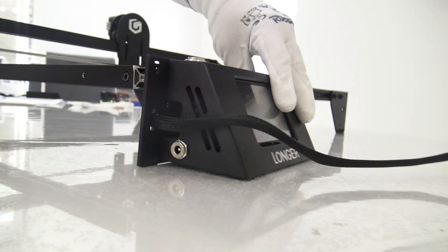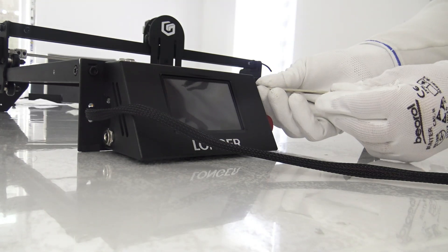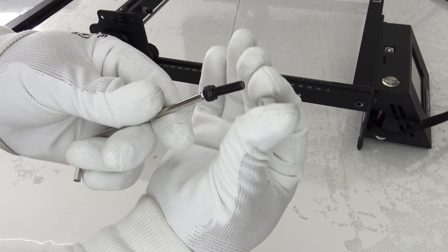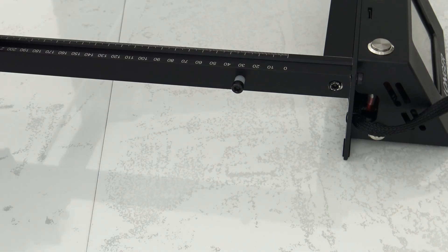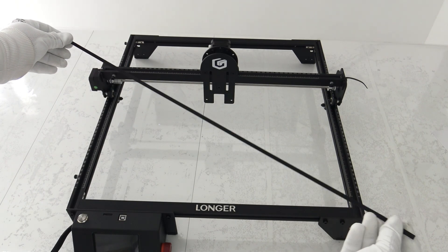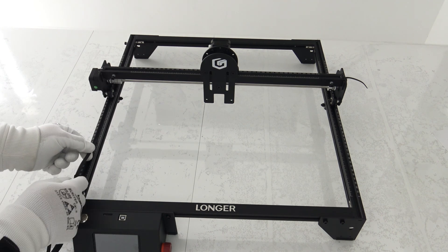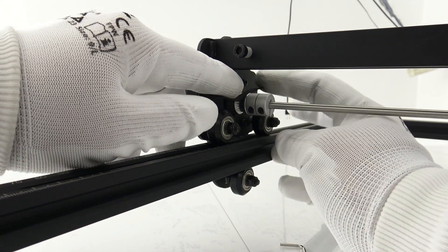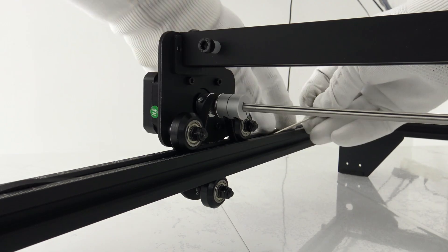Safety is paramount with the Longer Ray 510W laser engraver, equipped with three fundamental safety protections: flame protection, motion protection, and inertia protection. In case of accidental flame detection, the device automatically stops the laser and emits a continuous alarm to alert users. Additionally, the engraving device automatically shuts off if it detects any movement or tilt, prioritizing personal safety. Moreover, the laser module automatically turns off after 15 seconds of freezing, minimizing potential hazards and risks.